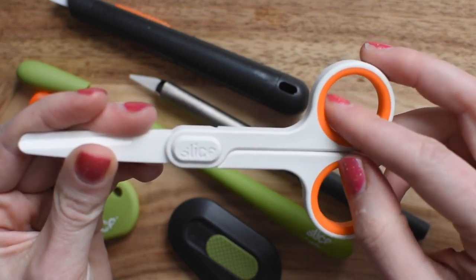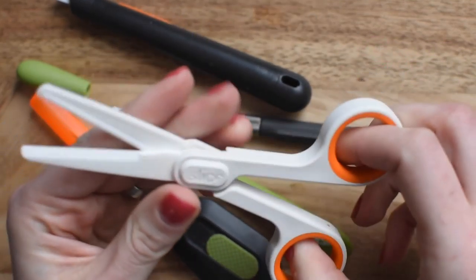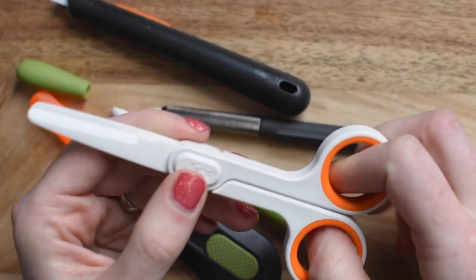They're comfortable too. This rubberized interior is really nice on the fingers, and you can hear that — they just even sound sharp. Let's walk through and see what we can cut with these.